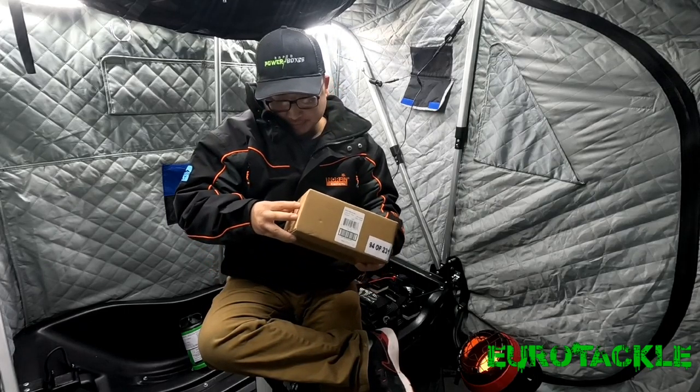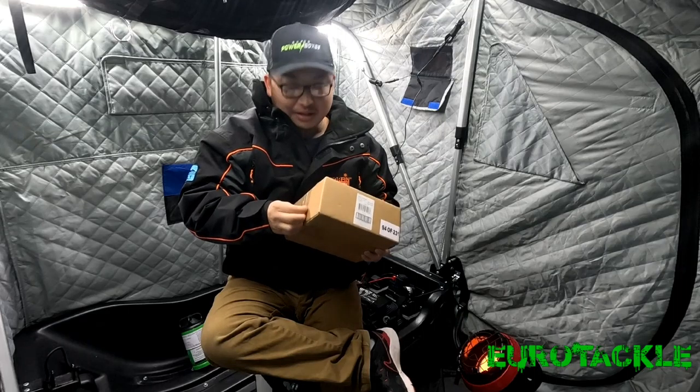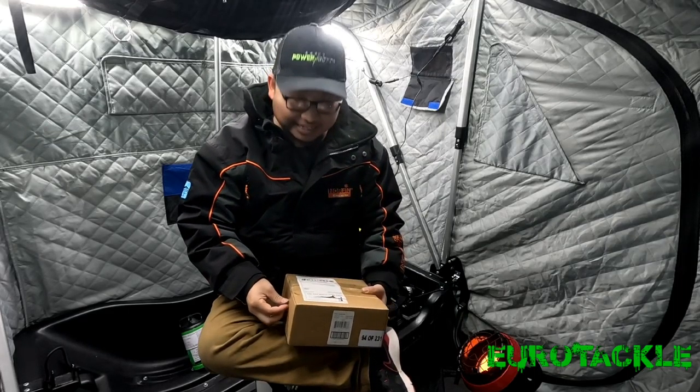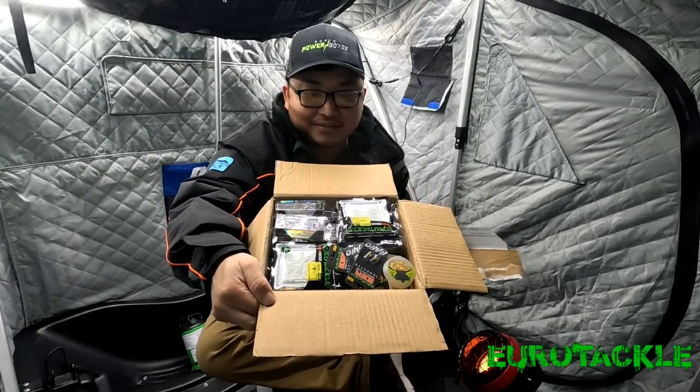Let's open it up. I already opened it up this morning, snapped a couple of photos, as you guys can see here. This is all the stuff that we have in here right now.